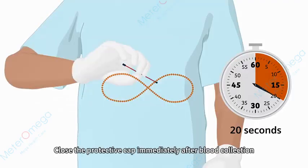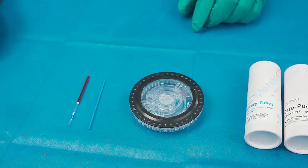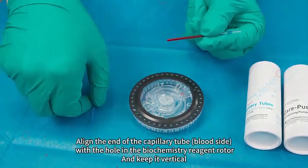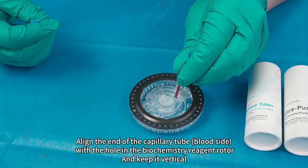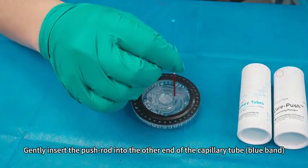Close the protective cap immediately after blood collection to prevent the blood sample from touching the air. Mix the blood sample with an eight-twist motion for 20 seconds. Align the end of the capillary tube — blood side — with the hole in the biochemistry reagent rotor and keep it vertical. Gently insert the push rod into the other end of the capillary tube.